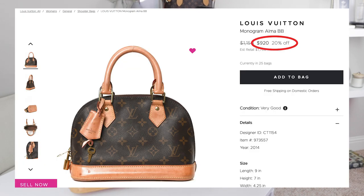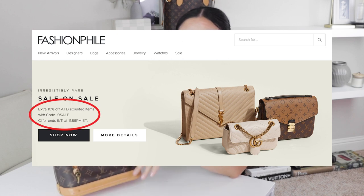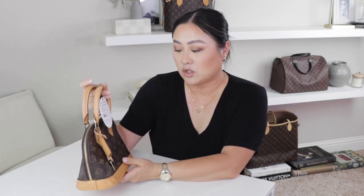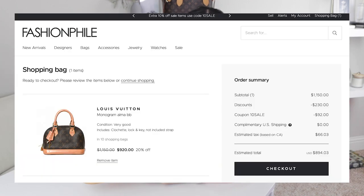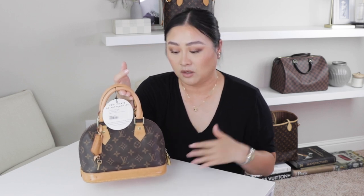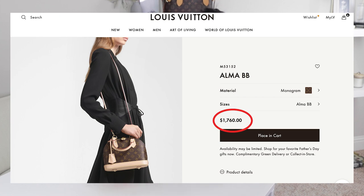It was priced at $1,100 but reduced down 20%, and then they had a sale which gave me another 10% off, so in total I got 28% off. It was listed at $1,150, and after taxes I paid only $894 for this item. Right now the retail value is a little over $1,700, which is ridiculous, but I've been able to get Louis Vuitton bags in the BB and PM size with monogram and vachette leather for around $800 or $900.